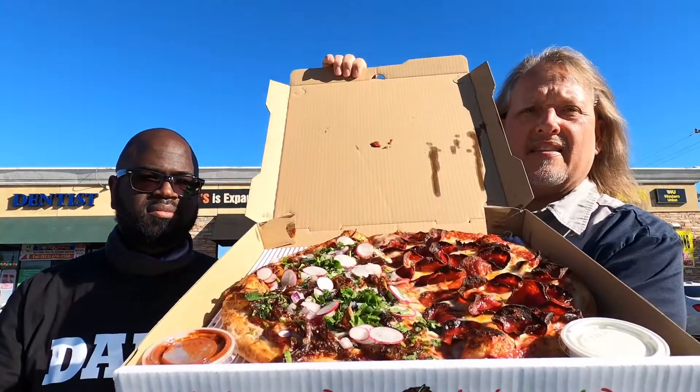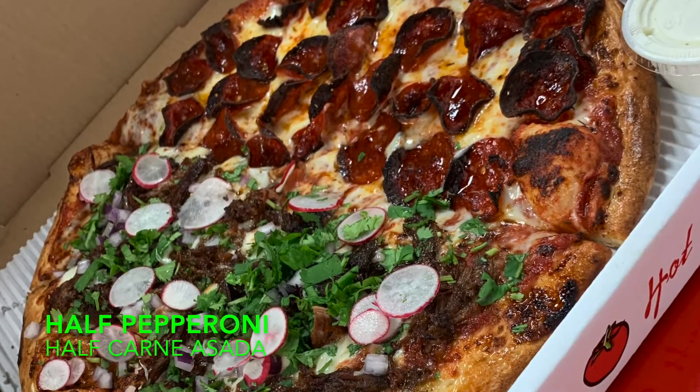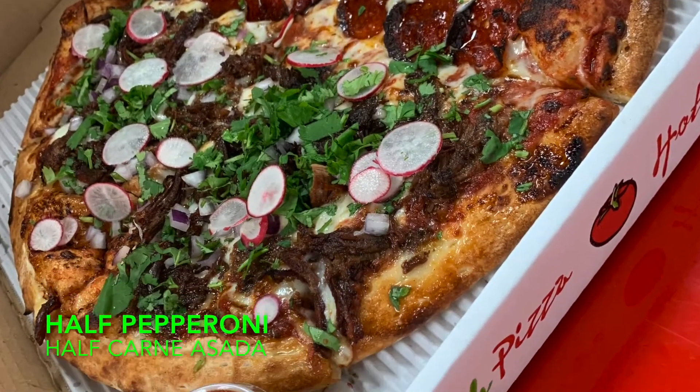Look at this pizza! We got a half carne asada pizza and the other half pepperoni. They do half and half here — they have a lot of different choices. I'll leave their link down below so you can check out their place. This place is known as one of the best pizza places on Yelp, and Esquire says they have the best wings, which they have right here.